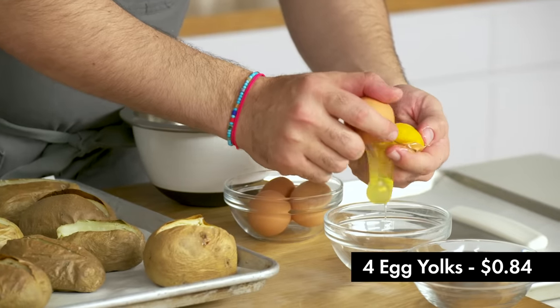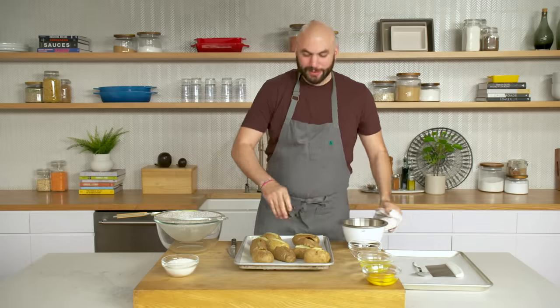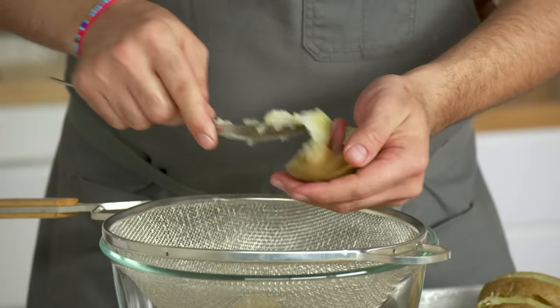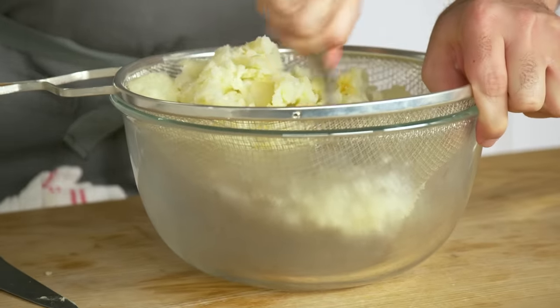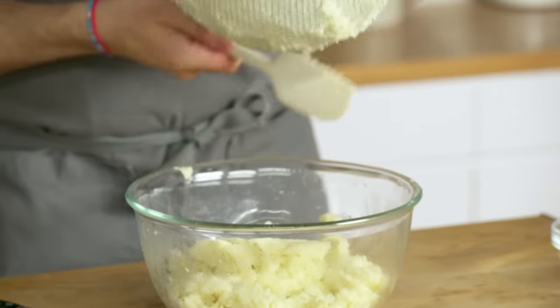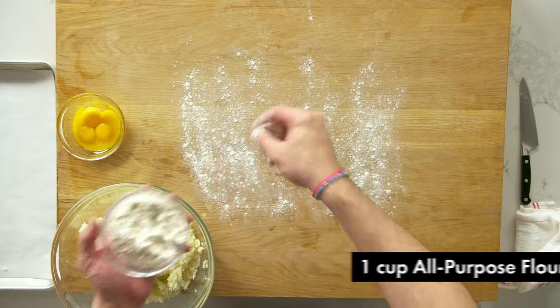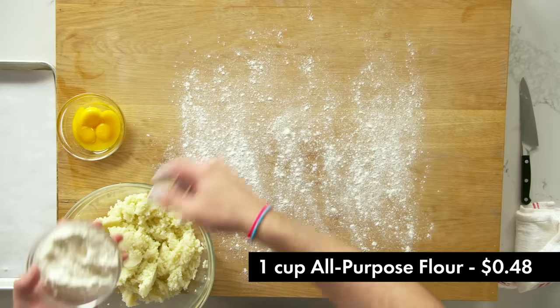Eggs are separated. Our potatoes have cooled off just enough. With a spoon we're going to take the flesh out and push it through a sieve. It's time to make the dough. When you make this dough, ideally you'd have some kind of large space. I have approximately a quarter cup of flour per pound of uncooked potato — that's the ratio to keep in mind.